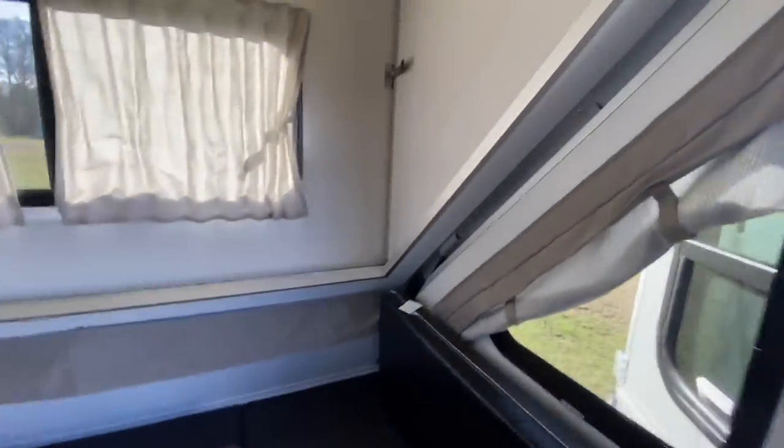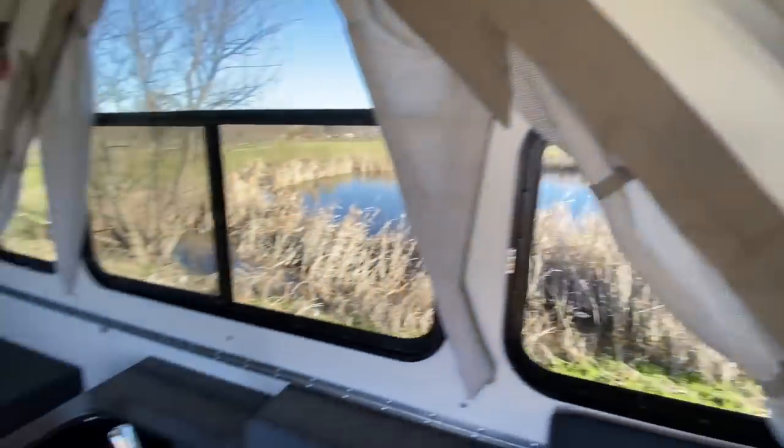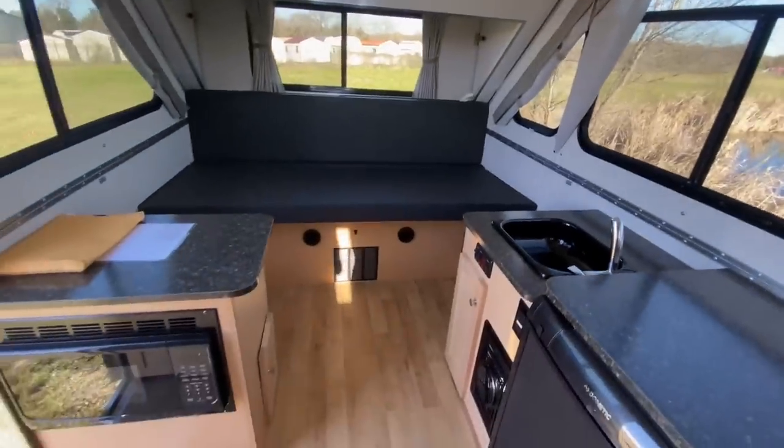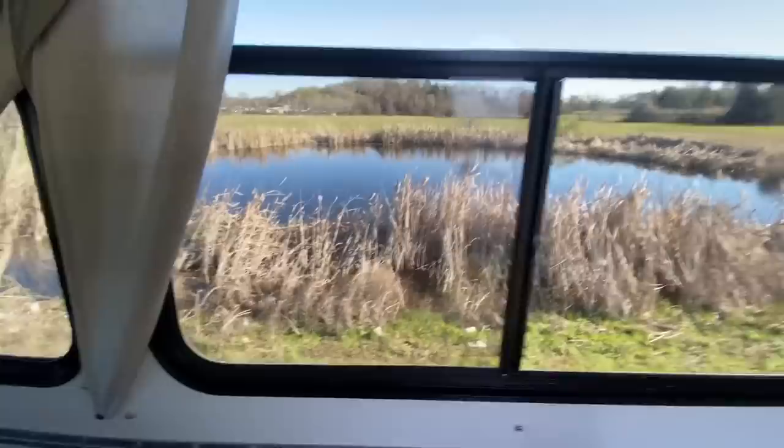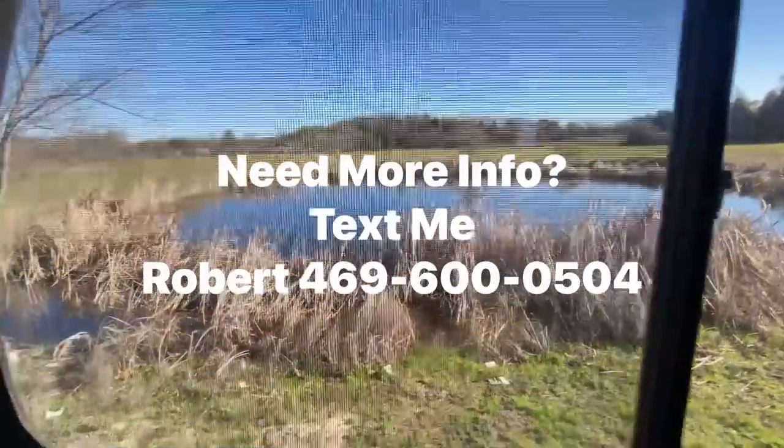That concludes our walkthrough, folks. What do you think of the A-Liner? This is probably one of my favorite units to show, demonstrate, and use. Let's get out there, check out some views — let's go camping, folks!